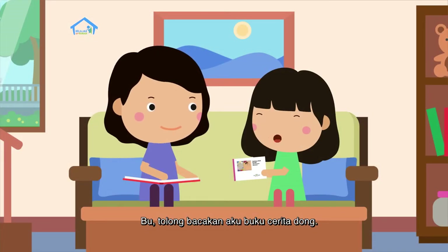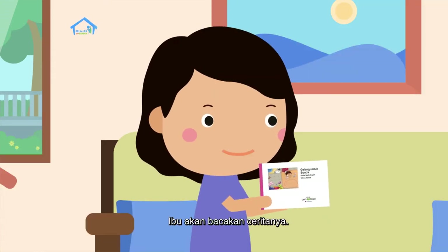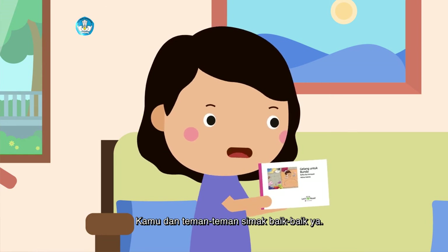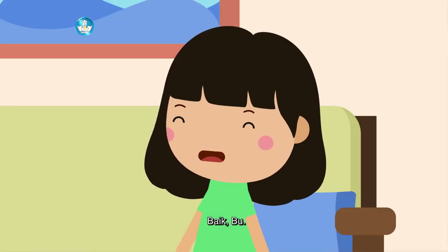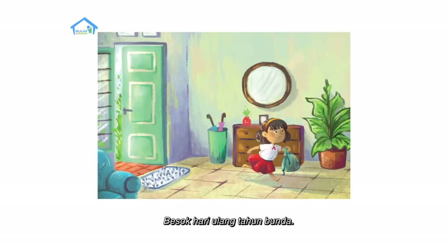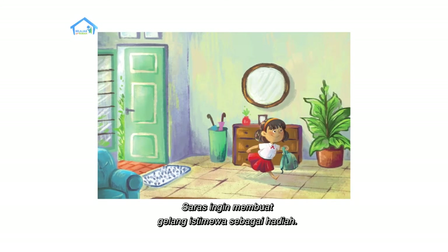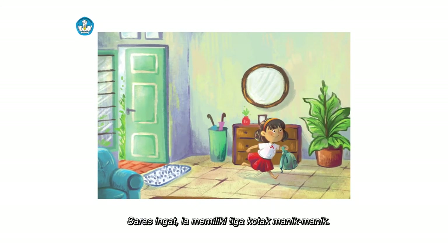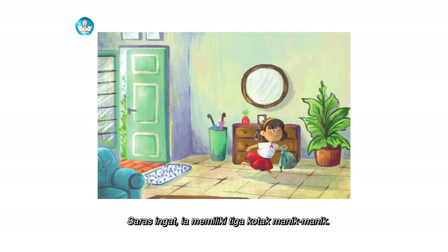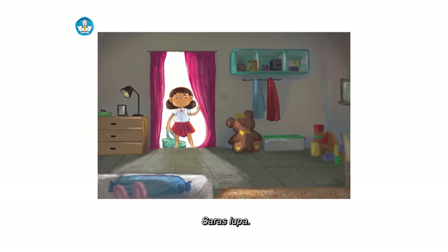Bu, tolong bacakan aku buku cerita dong. Boleh. Ibu akan bacakan ceritanya. Kamu dan teman-teman simak baik-baik ya. Baik, Bu. Gelang untuk Bunda. Besok, hari ulang tahun Bunda. Saras ingin membuat gelang istimewa sebagai hadiah. Saras ingat, ia memiliki tiga kotak manik-manik. Di mana ia menyimpan kotak manik-manik itu ya? Saras lupa.